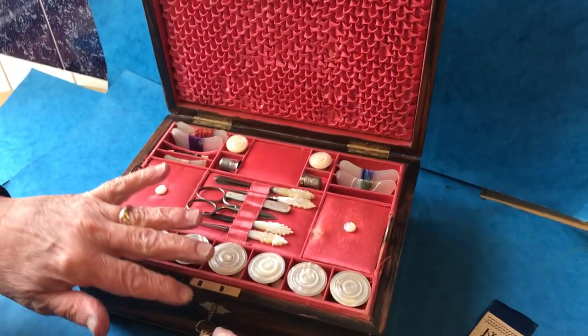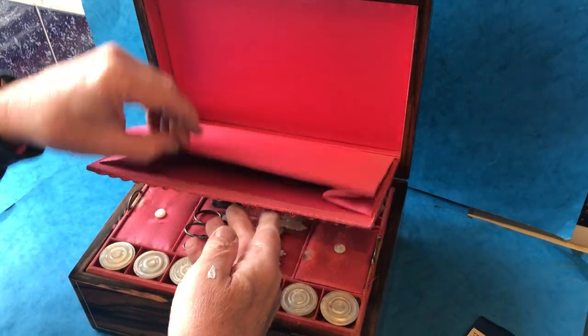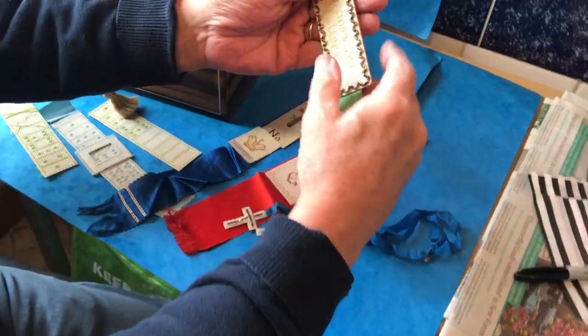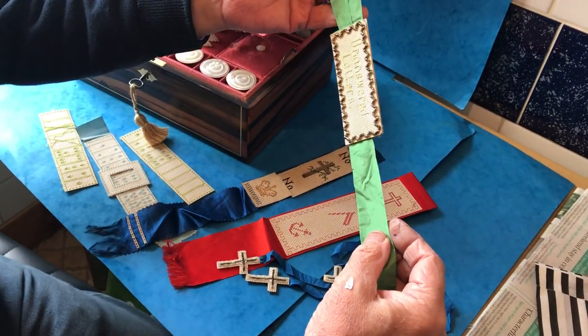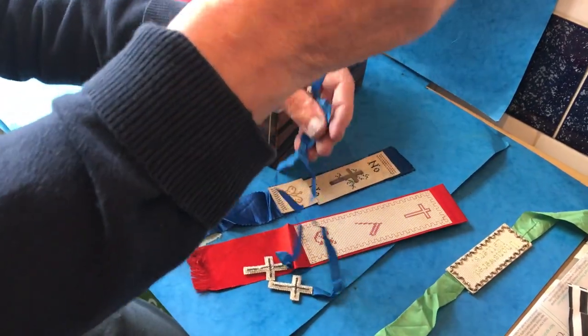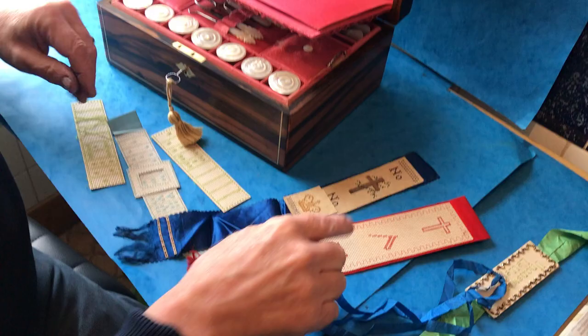In the top flat, which comes down, it's got its original working key. This top flat comes down and inside we found all these wonderful letter marks that the lady would have sewn herself — unanswered letters — and these wonderful little crosses, all embroidered bookmarks.